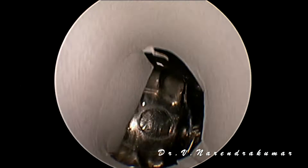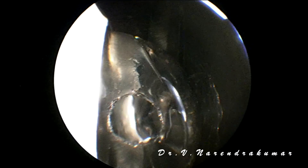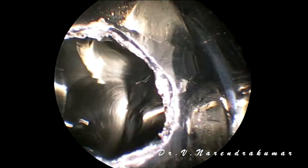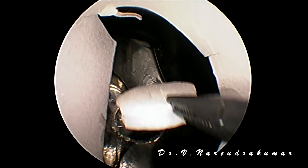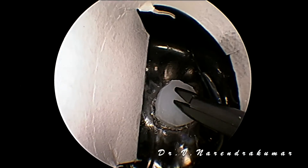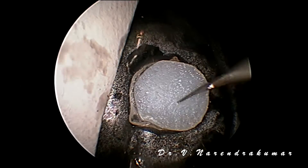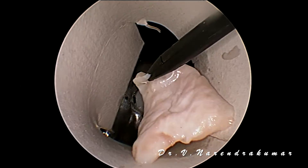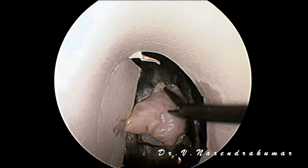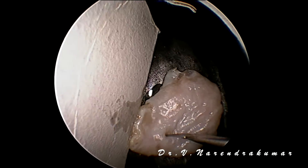Now we will do a little more larger leak. This is a CSF rhinorrhea coming out from the larger leak. I am just inserting the endoscope inside — this is a brain. So this is a butterfly-like shaped cartilage which we took from chicken. Make sure that it is fitted correctly, which stops the leak. As it is a larger leak, we are placing a little more larger fascia graft — assume this is a fascia lata — but this is nothing but chicken skin.